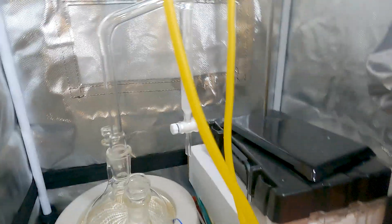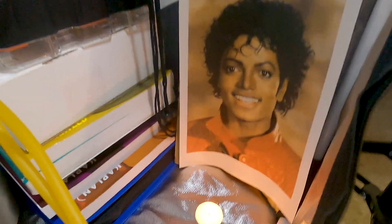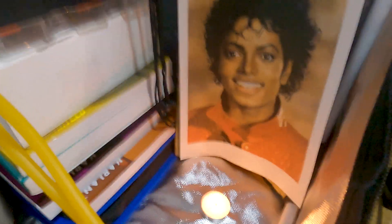So of course to honor that, I've made a Dean Stark Shrine. Thank you, Dean Stark.